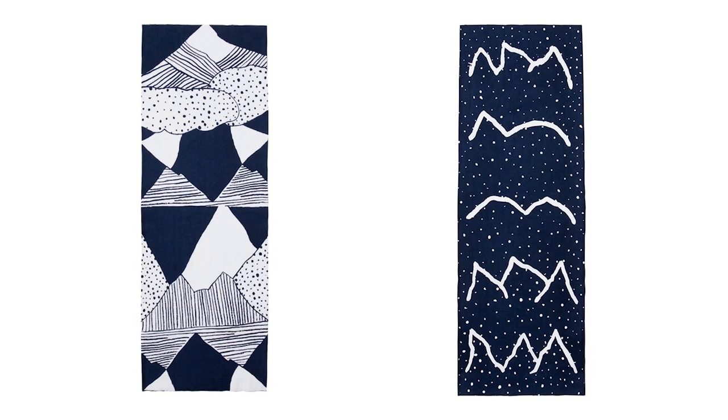Let us explain about the design of this tenugui. We have two prints designed by Japanese artist Jun Tsunoda. Both are abstractions of Japanese scenery, climate, and seasons, inspired by a deep respect for nature.